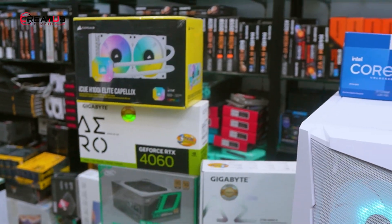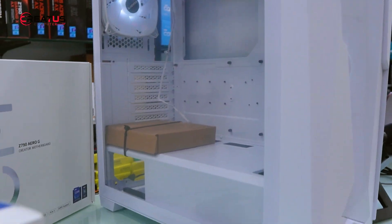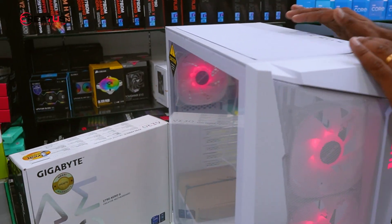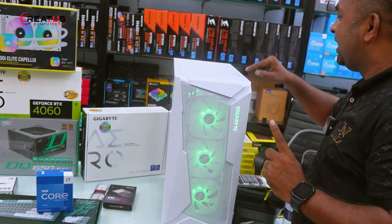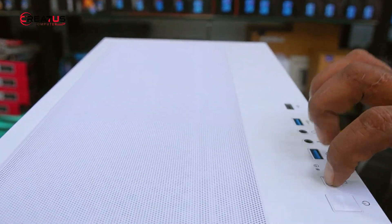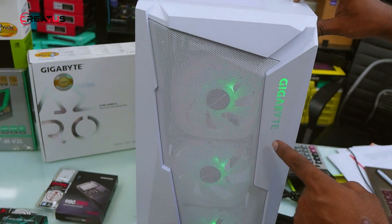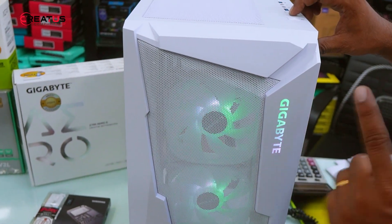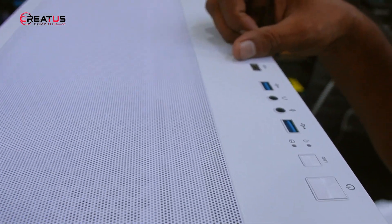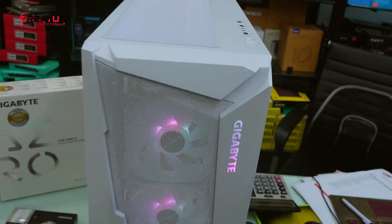Now we have the computer case. The model is the Gigabyte C300. We have seen the C200 case before — this is the C300. Here is the USB 3.0 port and the first power button, along with LED light control. You can easily press the button and change the color. The USB 3.0 port and the Type-C port are very important, and you can transfer camera data directly.